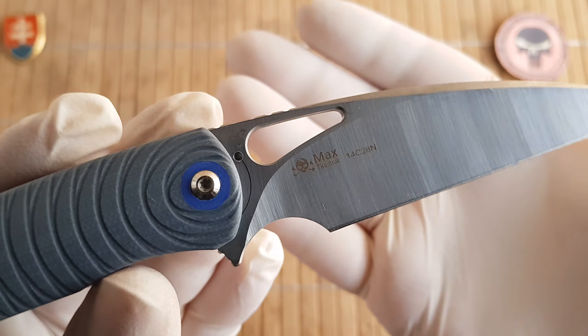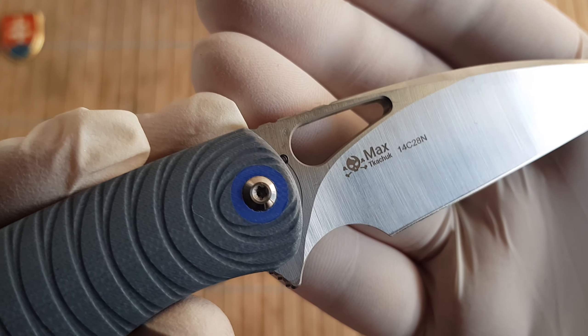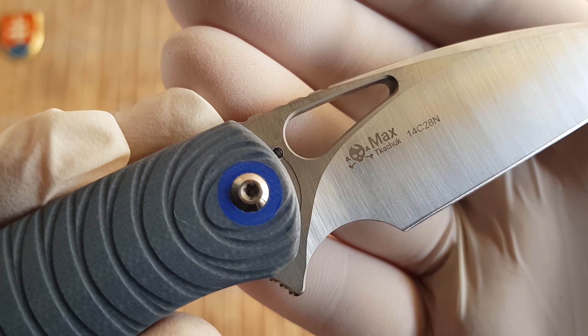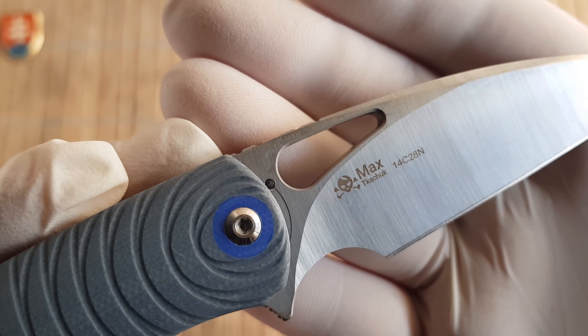Here is the maker's mark — the logo of the designer — a nice skull and bones, and the blade designation.